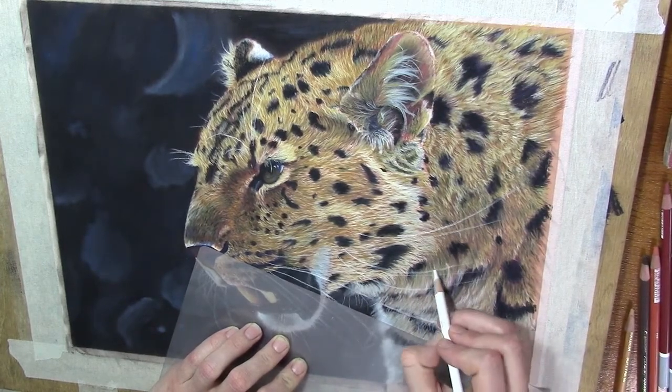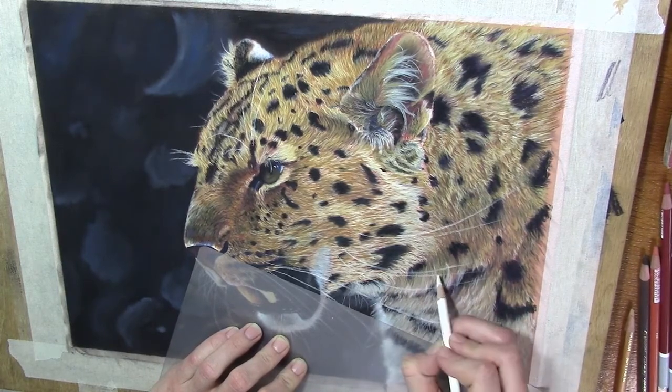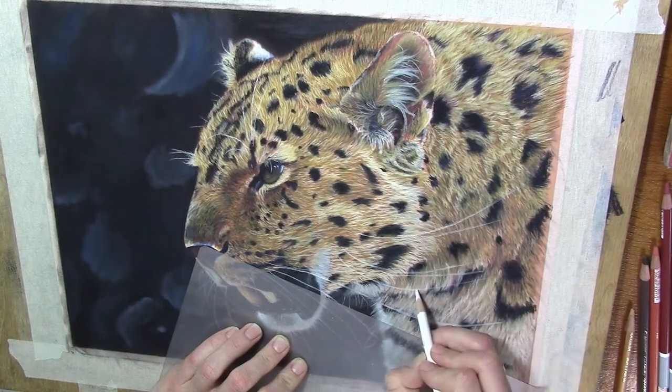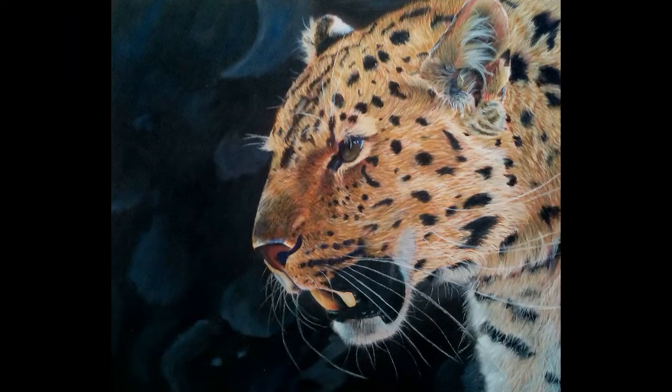Also, some whiskers will be a bit darker or have a little bit more color. If you want to use a little bit more blue or something, you can easily come back with those pencils. For some areas that were a bit black - especially at the beginning of the whiskers - I just used a black pencil. Sharpen the point, adjust it with the sanded paper, and you can easily adjust the color there.